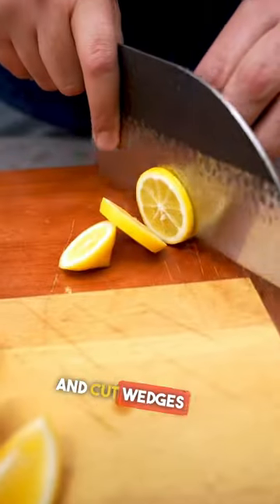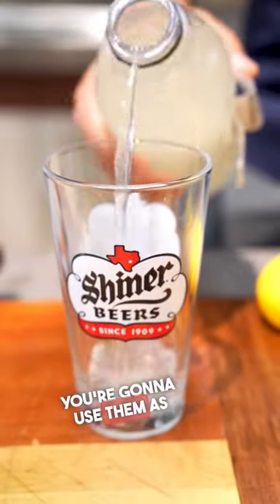First, you want to get some lemons and cut wedges and wheels. Cut them up so you can use them as garnish.